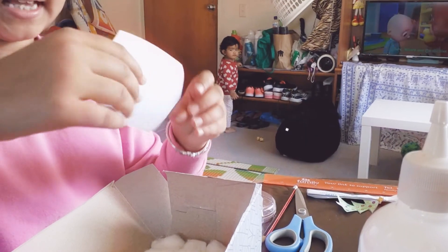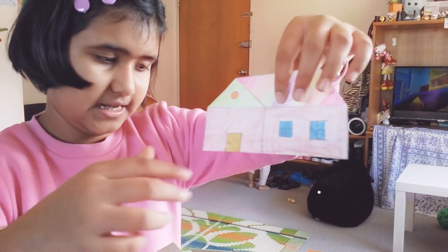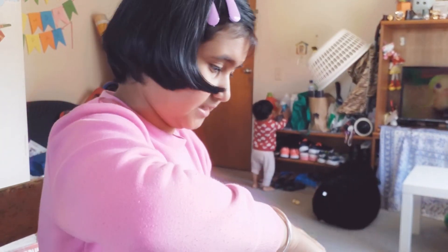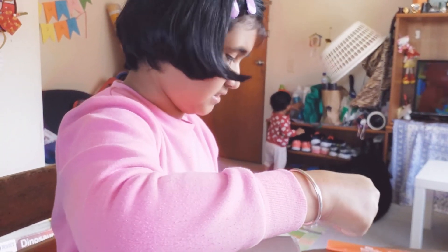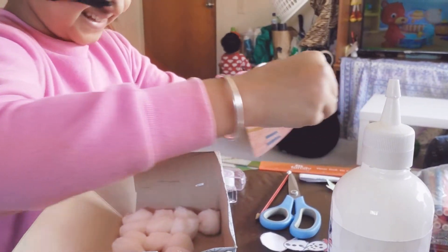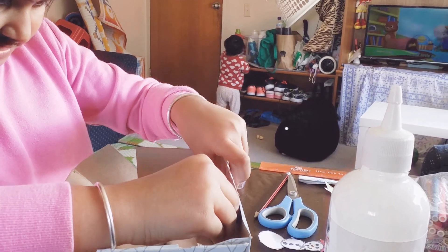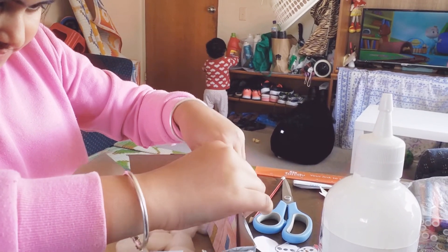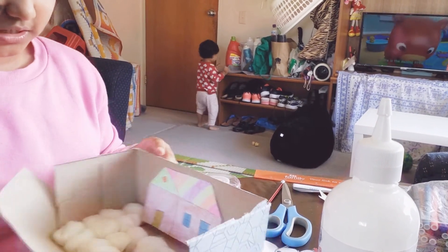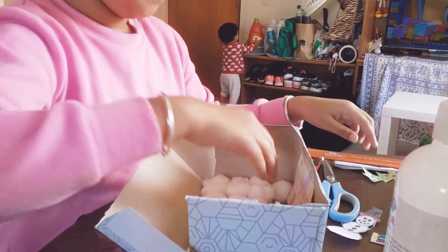The next step is to get your house — I drew a house and colored it in. You need to get some tape to secure it on, and secure it at a point where you like it. I think I like it over here; it's nice and cozy. Now I'm just going to do the bottom bit.